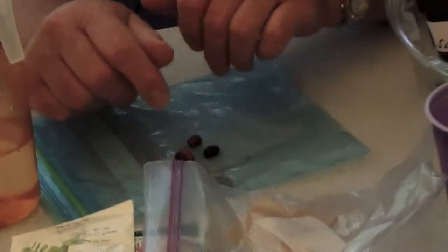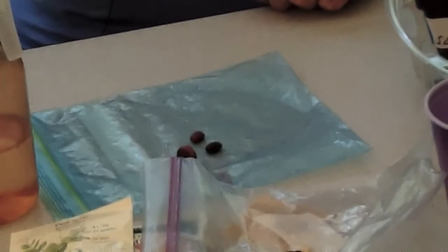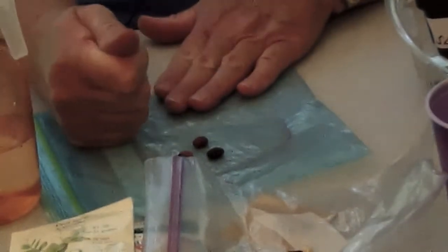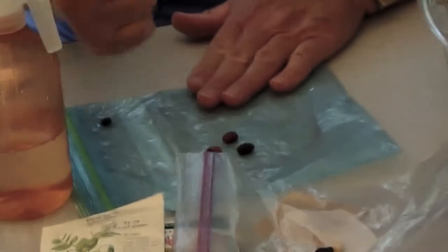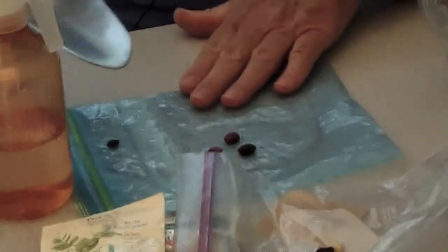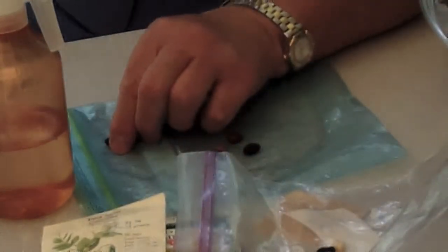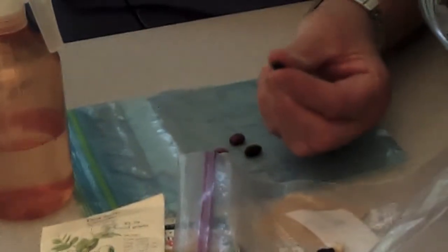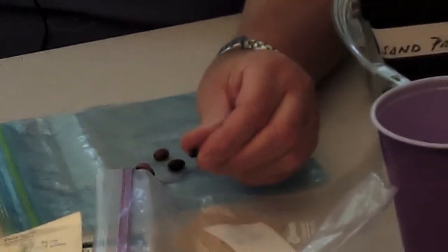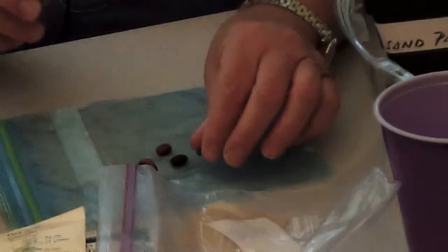The other thing we might try is a method called percussion, where I'm actually going to take a seed and hit it as hard as I can. I might use my hand or my shovel and see if I can break that seed coat. You can see how that seed coat has begun to crack, and so the water — when the moisture goes into it — will help that seed to expand.